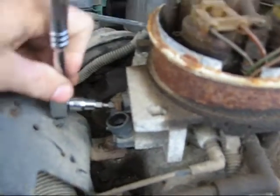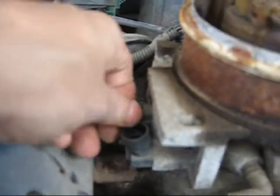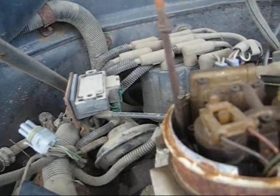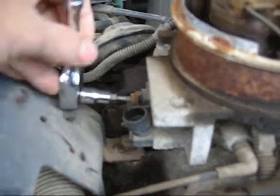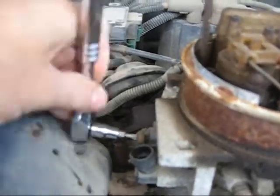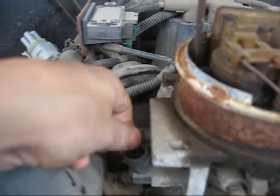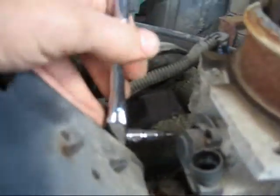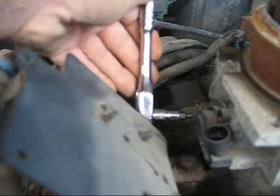I'm just taking off the valves — there's two of them. I really thought it was the IAC valve because I had changed the throttle sensor. Second one. Let's hope it doesn't strip. And we're fine.